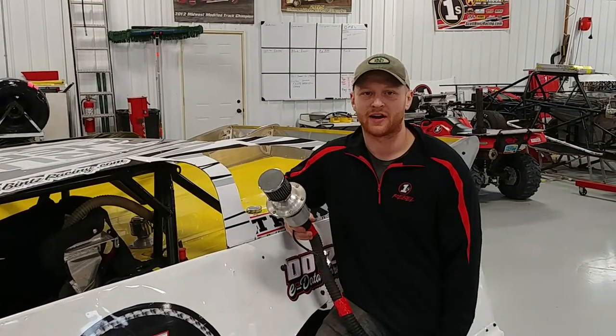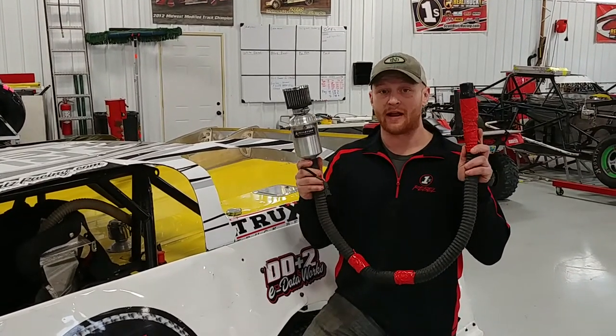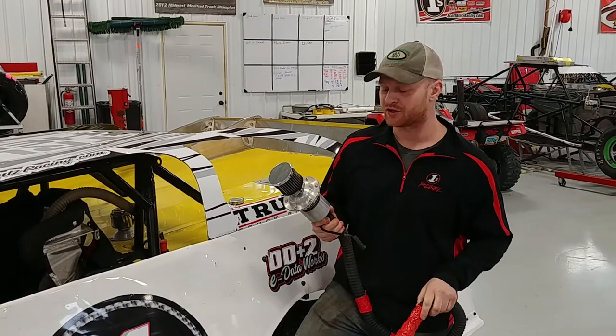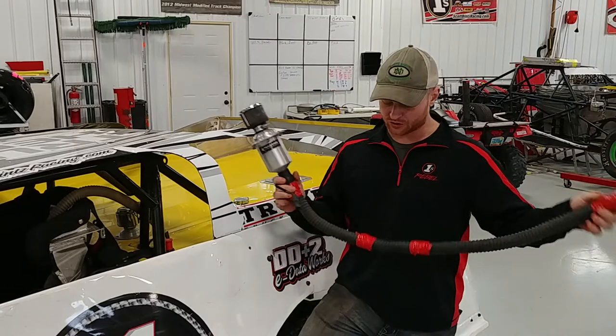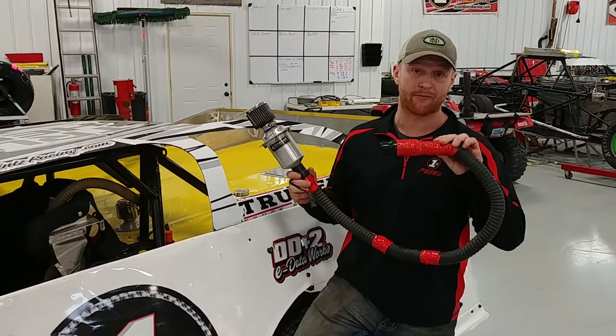What's up everybody? This is Ryan with RHRswag.com. I'm here to show you a tech tip: the helmet air blower system. If you don't have one, get one. Trust me. I just recently switched over and I won't get into a car without one. But the tech tip is to show you how to save this rubber hose from fraying.